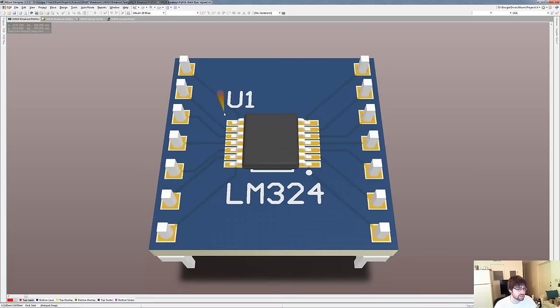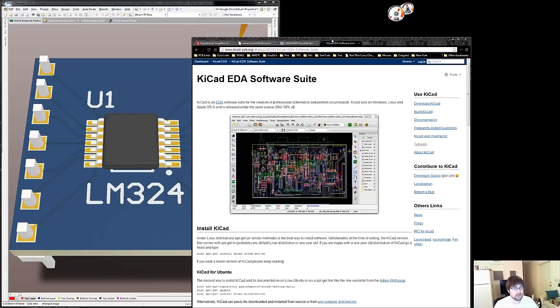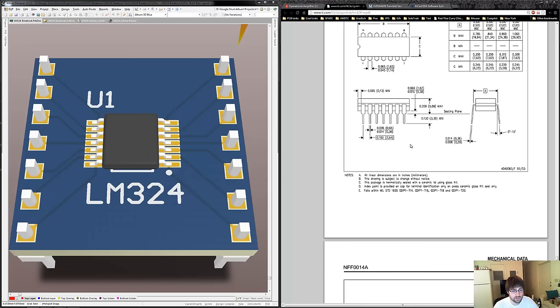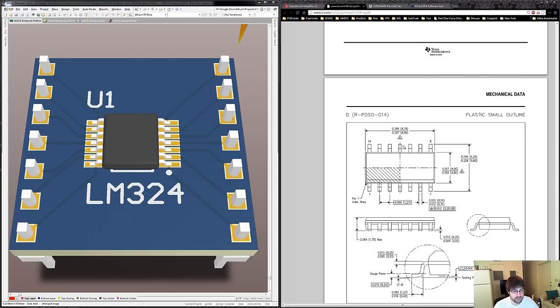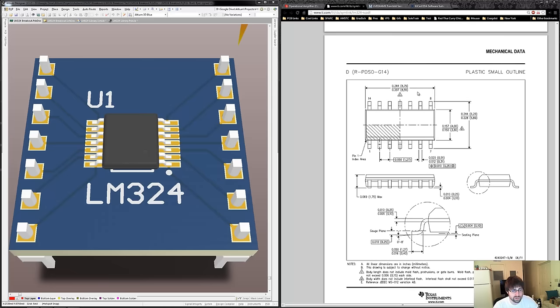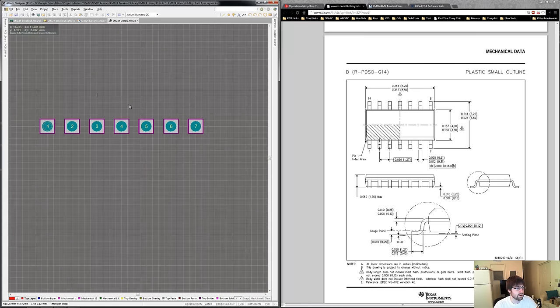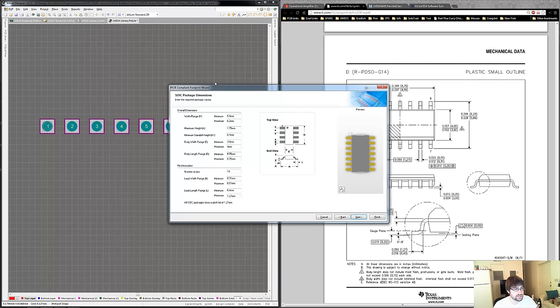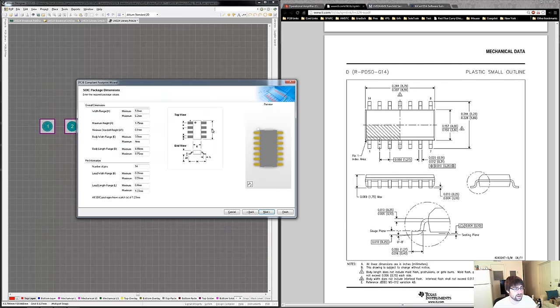We're going to go back to the datasheet of the part and we chose the SOIC part. Here's the D, which stands for SOIC, and it gives us all the dimensions we need to use in our PCB footprint wizard. So here's my PCB library and I'll go to Tools > Footprint Wizard and choose SOIC. As you can see, it's really simple — they give you a diagram for all the measurements you need and you plug in the measurements from the datasheet for the part into the wizard.